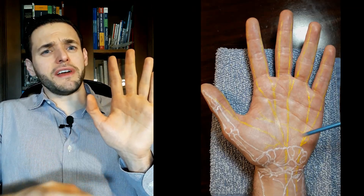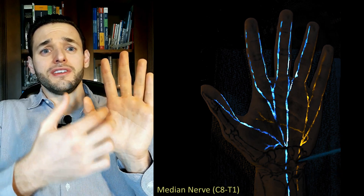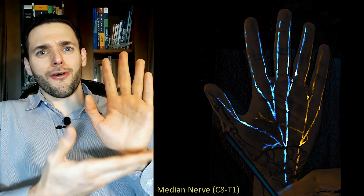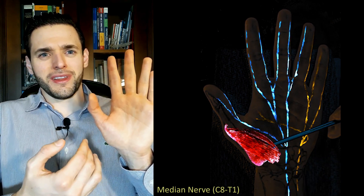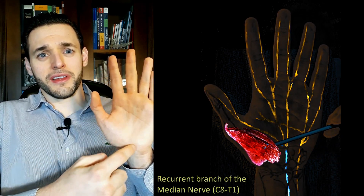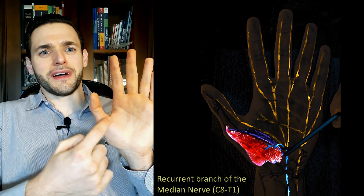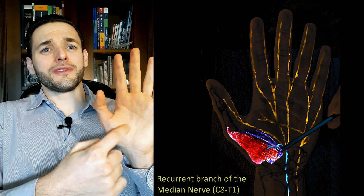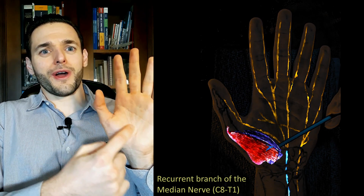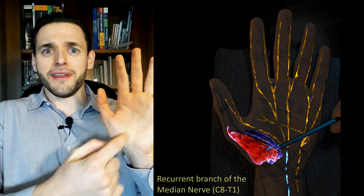They will all be innervated by the recurrent branch of the median nerve, which makes complete sense because the median nerve is the more radial nerve of the palmar surface of the hand, and we are talking about very radial muscles in the hand. Besides, it is the recurrent branch of the median nerve which actually goes over the most distal of the thenar eminence muscles — the flexor pollicis brevis. So right here on the surface of the flexor pollicis brevis, we have the recurrent branch of the median nerve coming to innervate the thenar eminence.